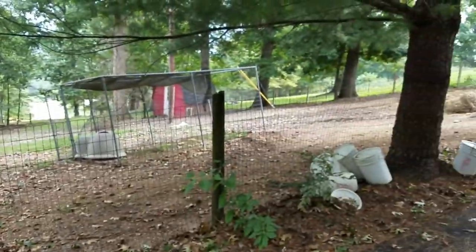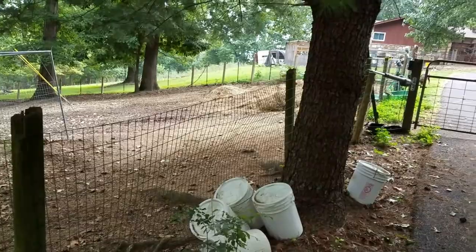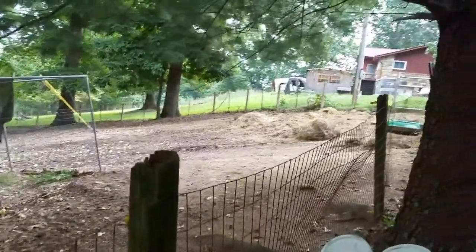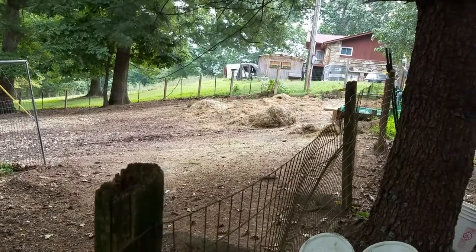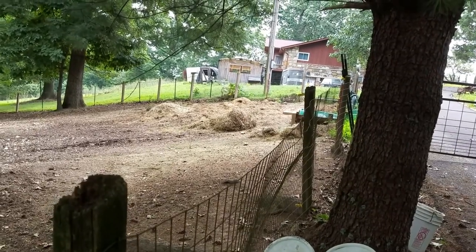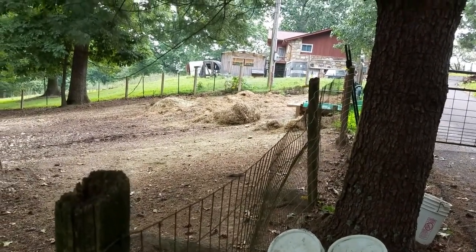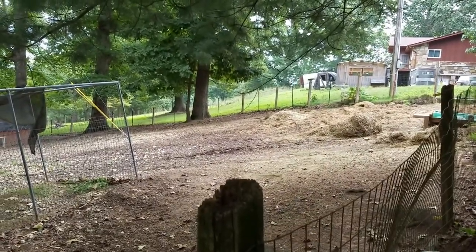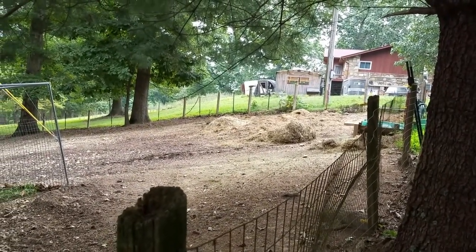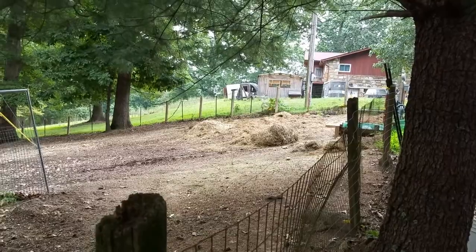There are some spots over here that I need to do this with as well that have been worn away just because it's so steep and gravelly. When we first got here, we didn't realize how fragile the soil was, and I didn't know anything about permaculture. This got away from us and got really rocky — there used to be a little bit of grass here, but it got turned under by some pigs and hasn't really recovered yet. So I'm starting to pile up material on top to keep the soil in place and stop it from running down the hill.